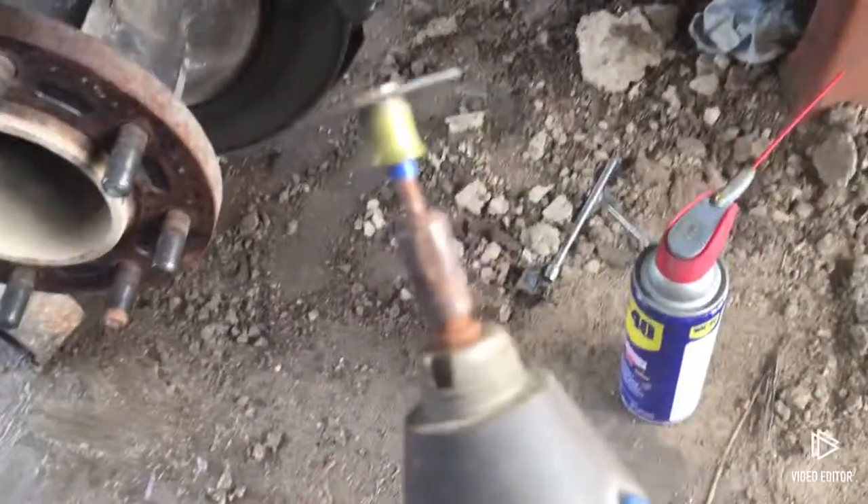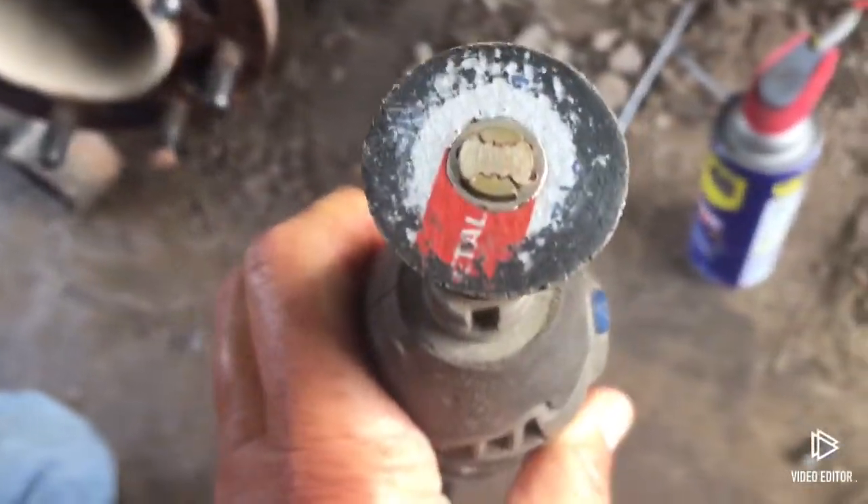He used a Dremel with a little cutting wheel, like that.